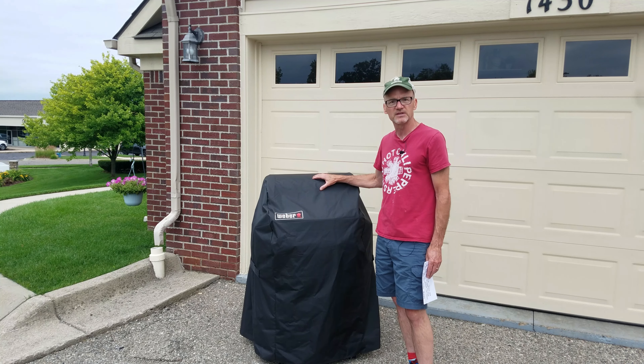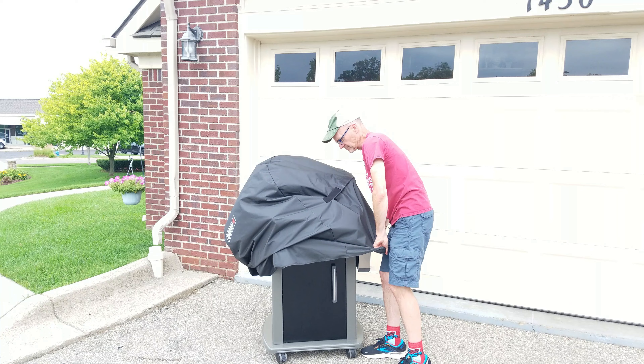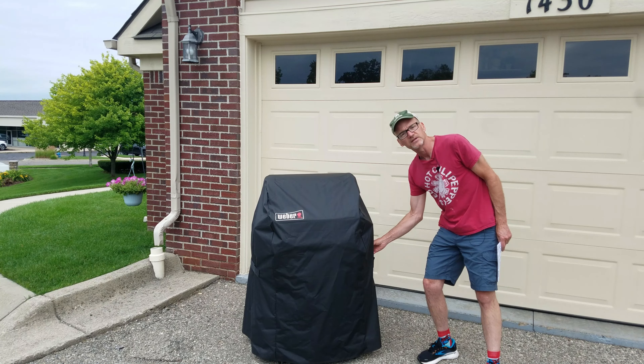Let's talk about the Weber grill cover. This grill cover is made for the 210 series grills. If you have a 210 grill, this is the one to get.